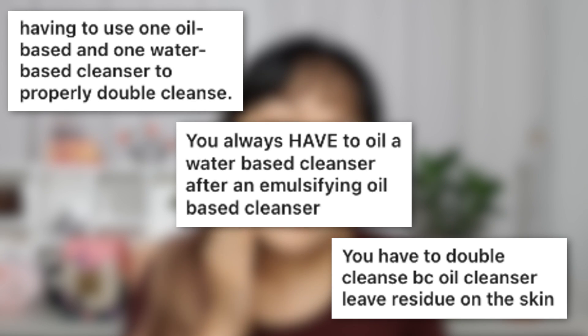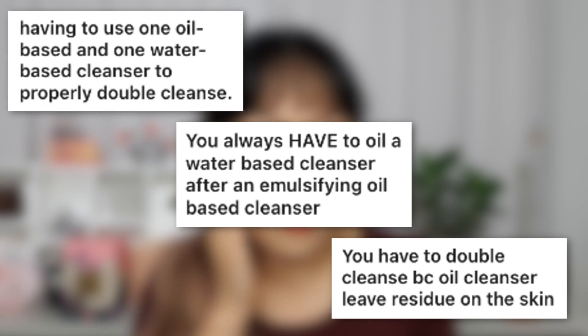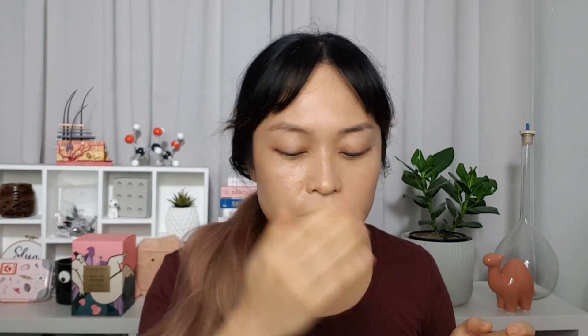The next myth: you need to use a water-based cleanser after a cleansing oil to remove the oil. This really depends on the cleansing oil — some leave more of a film, others don't. You can usually let the oily residue stay on your face, but some people don't like the feel of that. That's the main reason I personally use a water-based cleanser afterwards, though sometimes I won't if I want to leave that oil on when my skin's feeling really dry. If your skin is breaking out, you might want to wash off the oil — it depends on your skin and the particular oils in your cleansing oil.